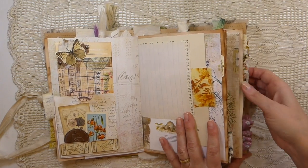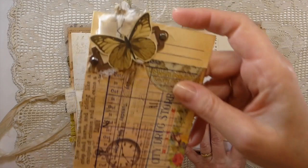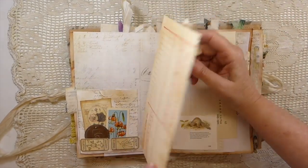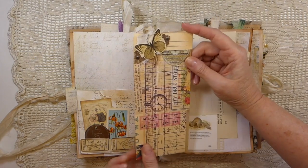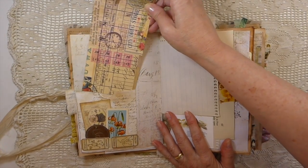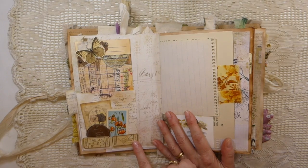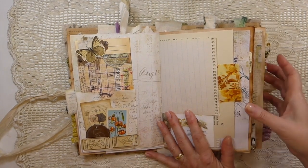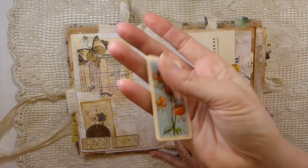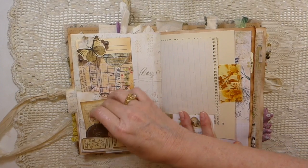On this side, some more bits from the kit, and then this is an image I had printed onto a time card some time back — I thought it went nicely with this, so here you've got a double pocket. Here are a couple of the little tickets that you get in the kit, and this is a genuine tea card.